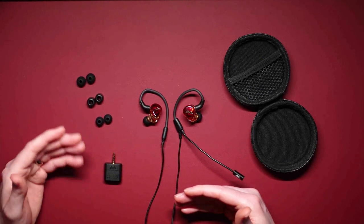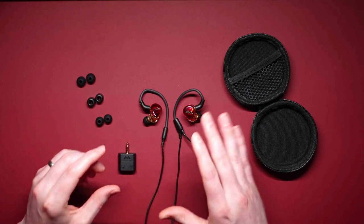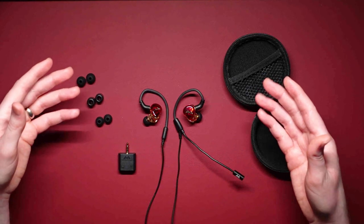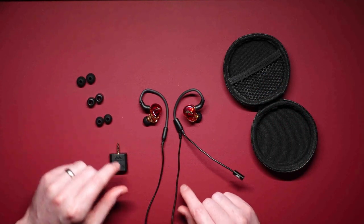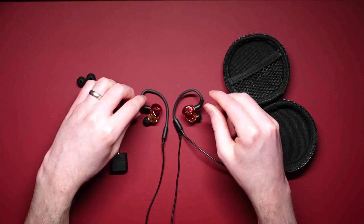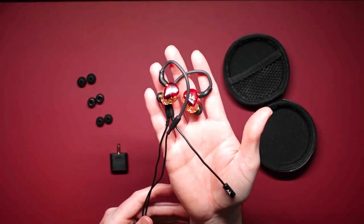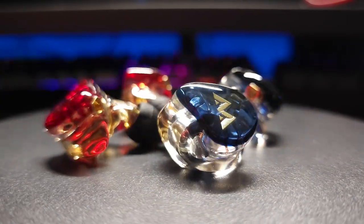I'll mention this now and expand on it later — the ear tips are one of the downsides for me personally. I had trouble finding a comfortable set, eventually landing on the smallest ones. But most importantly, here are the in-ear monitors themselves. These are the Solos, identifiable by their awesome red color. The Duos are blue, and we'll discuss the differences between the two shortly.